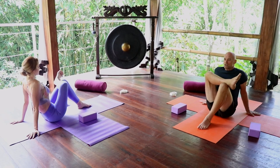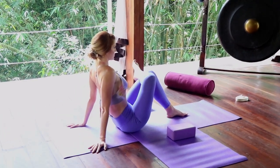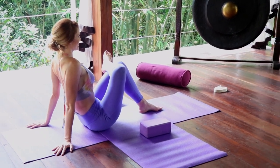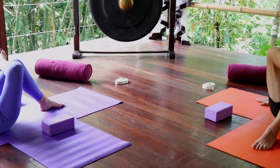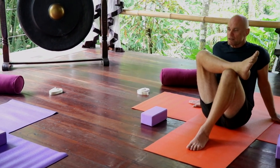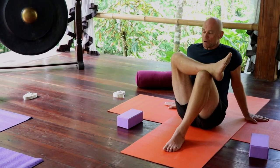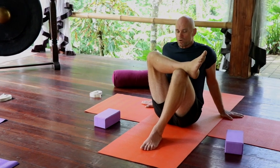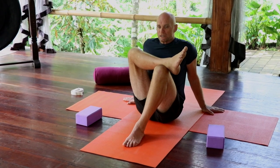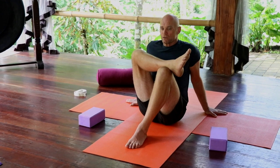Now for some of us, the sciatic nerve runs over the piriformis muscle, but for some of us it runs under the piriformis. If you're a professional sitter or work in a sitting position most of your working day, this muscle starts to contract, becomes brittle, and starts to shrink. When this happens, it starts to contract around the sciatic nerve, and therefore we have sciatica. So these exercises are great to release this muscle. After three to five minutes of holding, we're going to change sides.